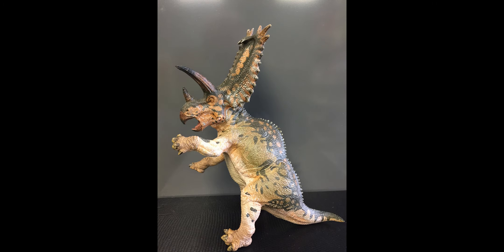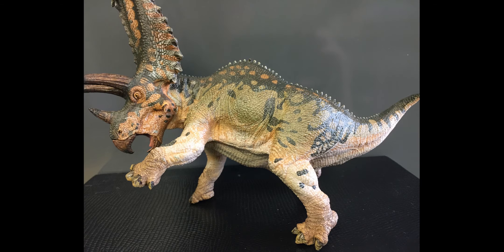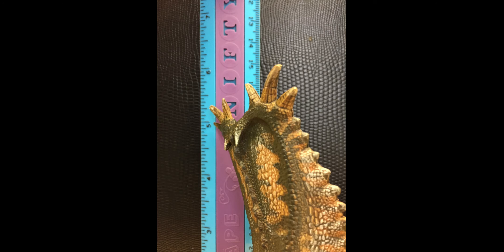If you put the figure in its standing pose, it measures seven inches tall, which I think is really the way that this figure is meant to be displayed. It also looks decent in a three-legged stance, and in that orientation the walking stance height is 5.3 inches tall.